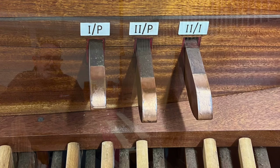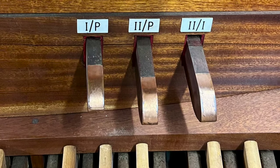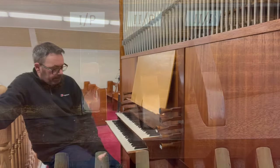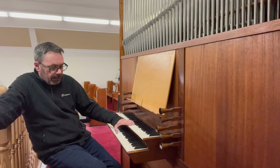Just above the pedal board we have what look like toe pistons — they're actually the couplers. We have the positive to great, and each manual to pedals: the positive to pedals and the great to pedals.